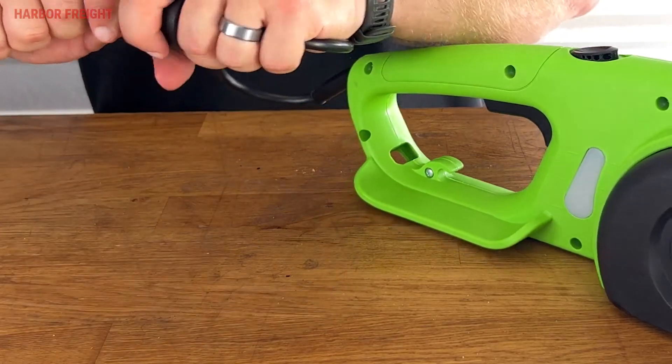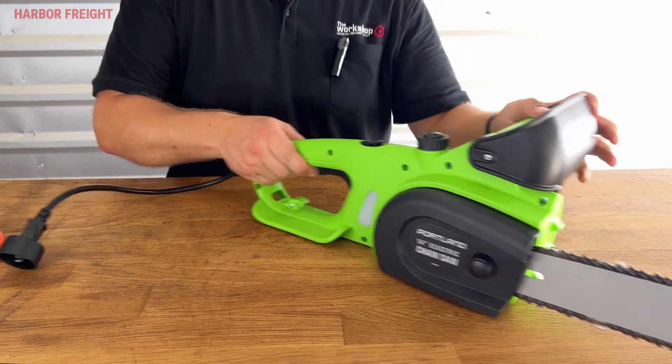First, make sure the saw is fully powered down by disconnecting the power cord. Next, set the chainsaw on a smooth, level surface.